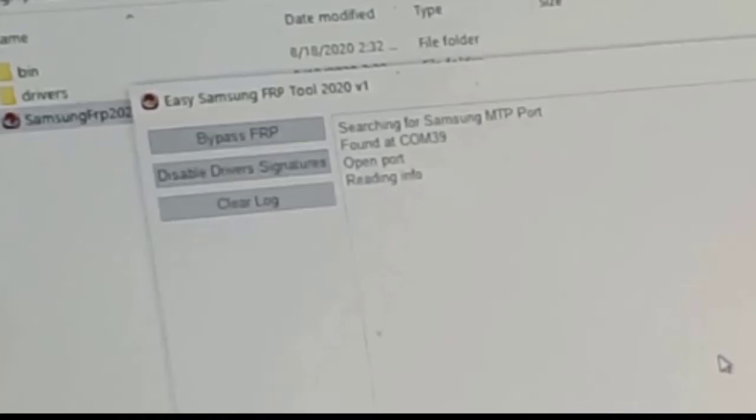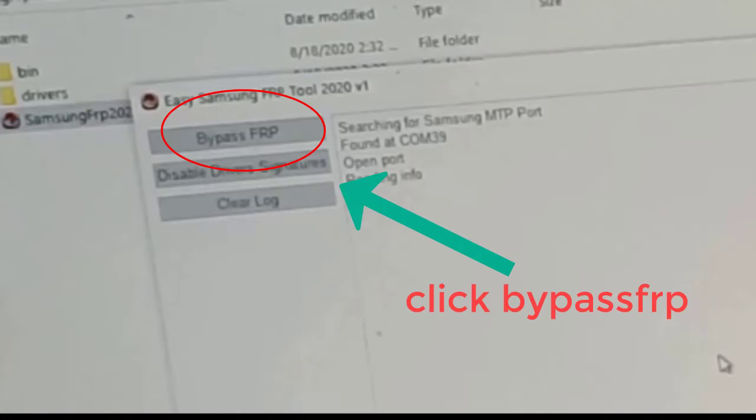Welcome to the mobile repairing YouTube channel. In this video, I show you something for the J400 FRP bypass. First of all, connect internet to your device, then install the Easy FRP tool by MV Byte software on your PC or laptop. Connect your mobile and click on FRP bypass. Now your phone's Chrome will open.